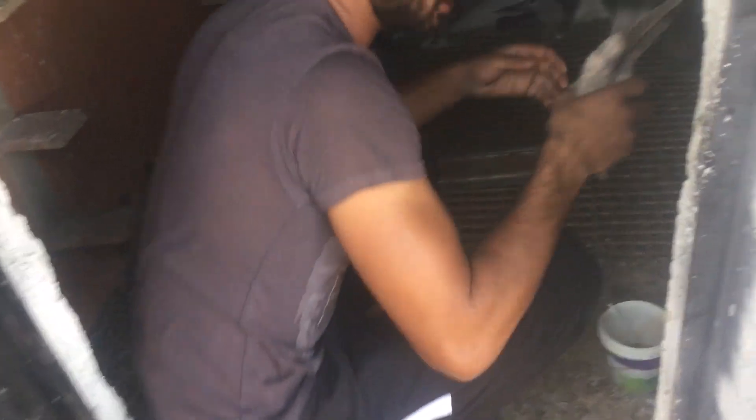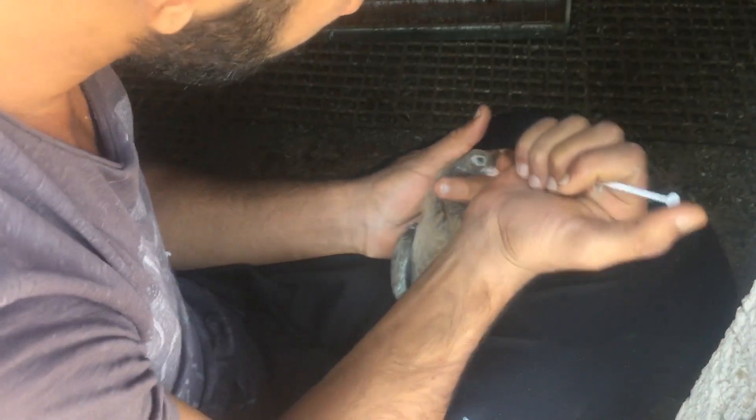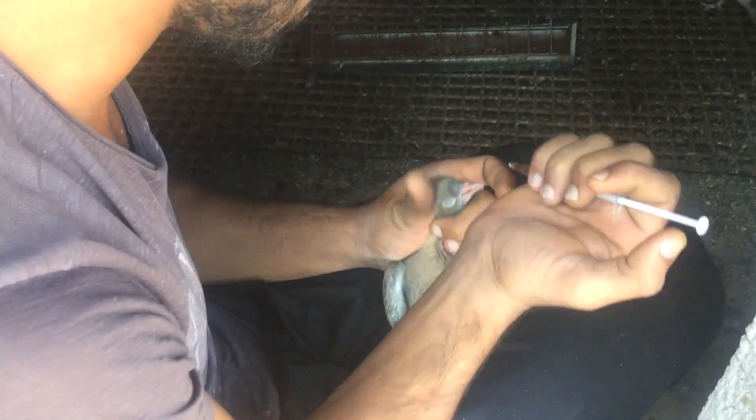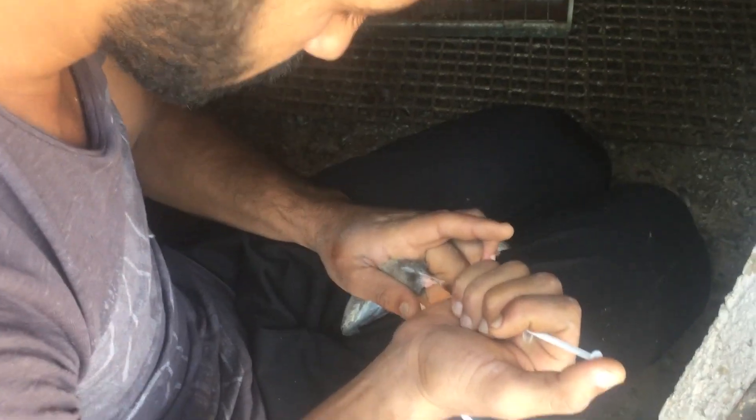Evet arkadaşlar, bunu böyle periyodik devam ediyoruz. Günlük kuşlarınızı kontrol edin, elinize alın. Sağlıklı olan yavruya da yapın, ona da olmasın diye birer damla damlatın, kalkan vazifesi görsün. Bunu mutlaka yapın arkadaşlar. Kık kık olduğunda da burundan damlatırsanız gayet etkili olur: burundan 3'te 1 sulandırılmış, ağızdan saf olarak altı damla.